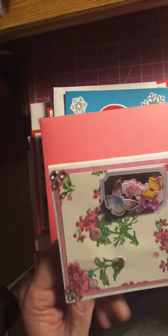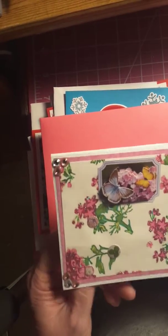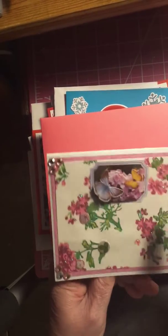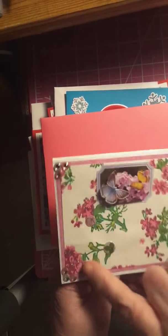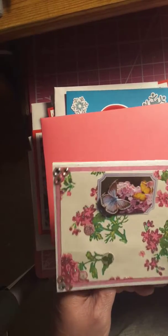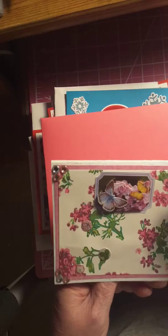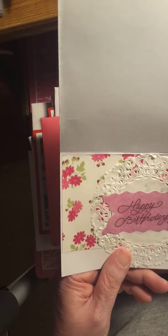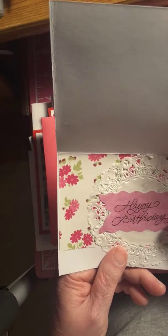Here's another birthday card. These are little puffy stickers — I'll put them on there. I'm going to put a doily on the inside and put happy birthday.